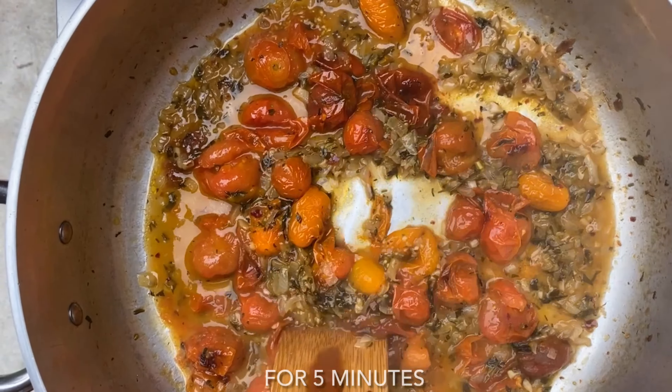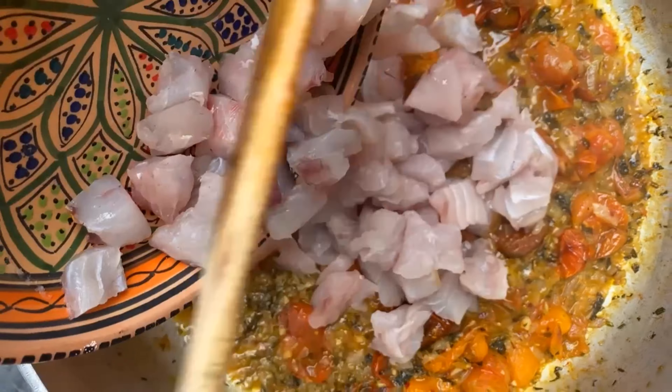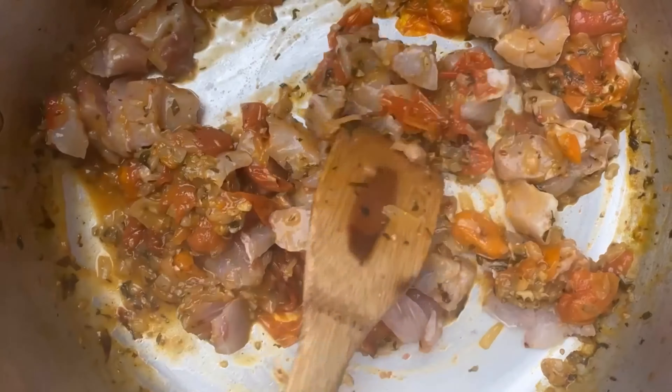Place it back in the oven and then we're going to add the fish. Look at how it's nicely reduced and the aroma coming from here is amazing. Now we're going to put the fish in and place this back in the oven for about five minutes.